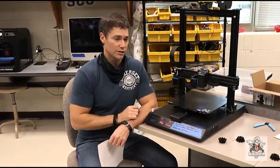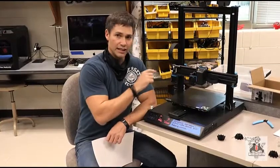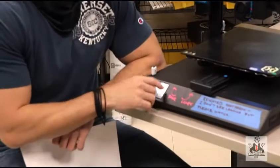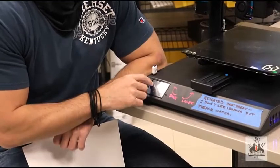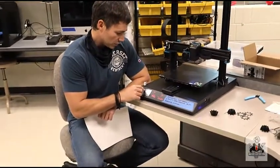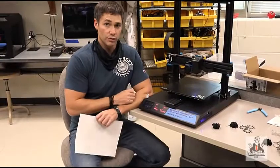Step one in the process: make sure your bed is clean. Step two is go ahead and preheat the bed and the extruder. I'm going to set the extruder up to around 210°C, which is a typical temperature for a lot of materials, and I'm going to set the bed up to around 80 degrees Celsius. Once this actually reaches temperature, then we'll start the process.